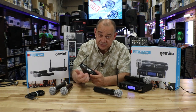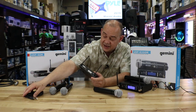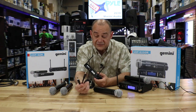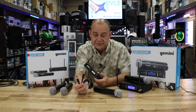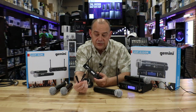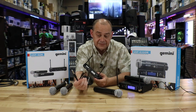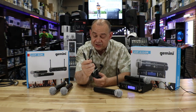It runs off a 12-volt power supply, which is included. That's fine if you're just going to plug it into a PA system, a small controller, or a single karaoke-type mixing system that has a quarter-inch microphone input.